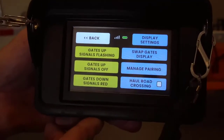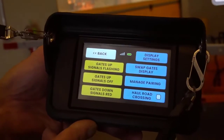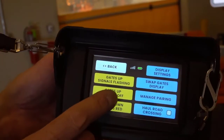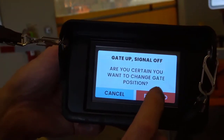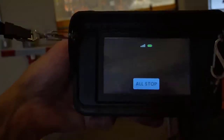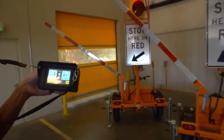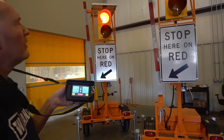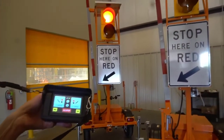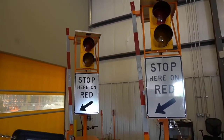For now we're going to choose something we might do at the end of a shift — gates up, signals off — which will raise both arms and turn the beacons off. A modal pops up to make sure that's the process desired, and both arms start to move together. At the end of the movement the red lights will go out and the units are ready to shut down for the day.